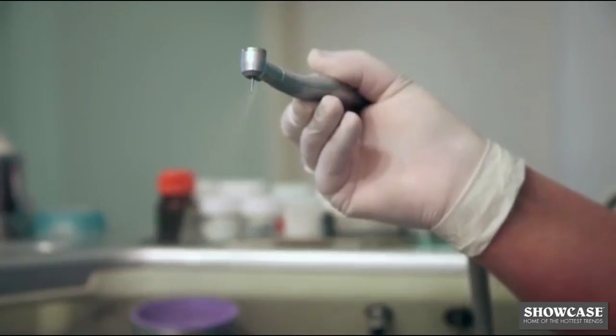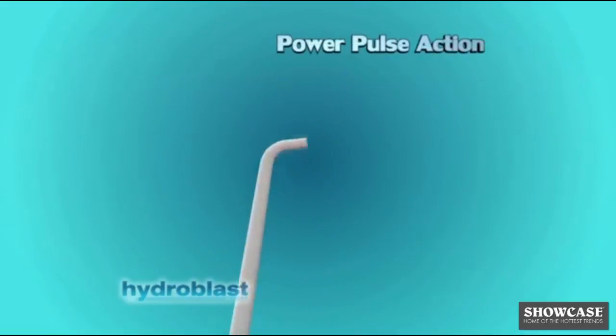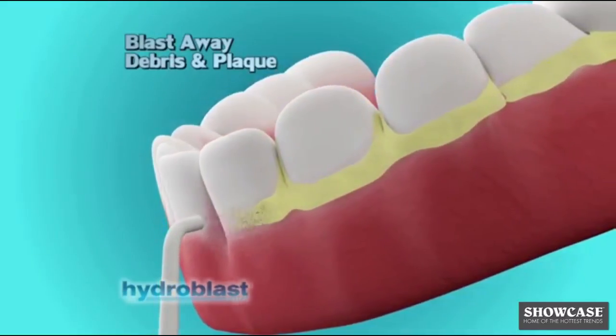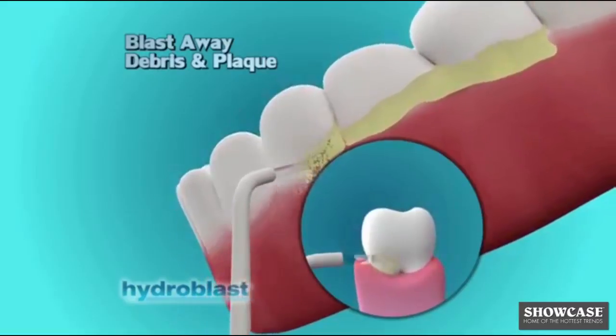Similar to what dental professionals use, the secret is Hydro Blast Pro's Power Pulse Action, which sprays 1,600 cleansing bursts of water per minute, blasting away debris and plaque buildup between teeth and below the gum line, where toothbrushes and string floss can't reach.